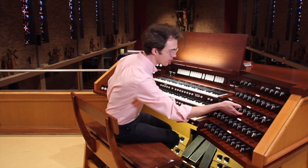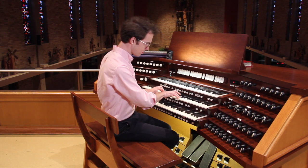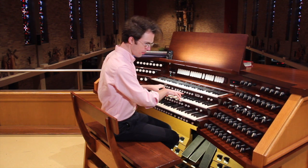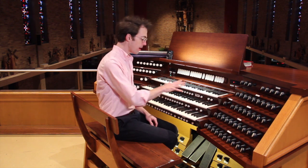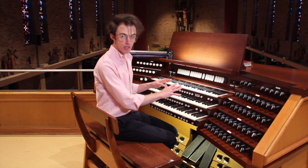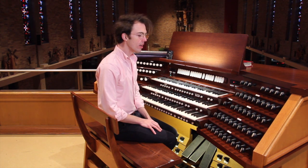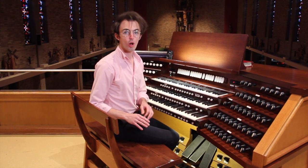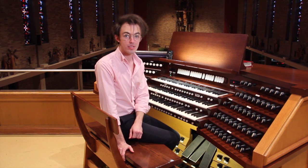And if you put those all together... So those are the stops of the principal family on the Great Manual. In a future episode we will talk about the names of the different keyboards and what stops they all control. For right now, let's cut to hearing what all three of these stops played together sound like. Thanks for joining, and we'll see you again. Bye.